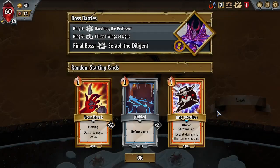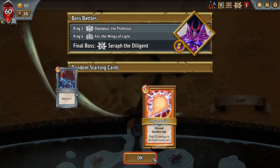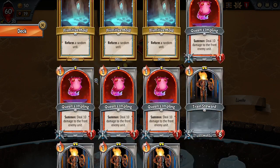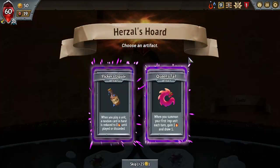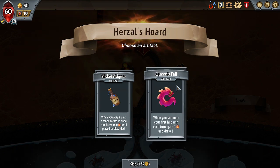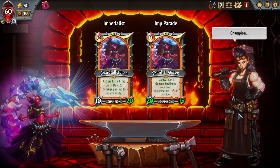We got Horn Break, Molded, and Impressive — pretty good. Horn Break is a pretty good spell. We don't have any explicitly damaging spells, but the piercing is always nice. When you play a unit, a random card in hand is reduced to zero energy until played or discarded when you summon your first imp unit each turn.